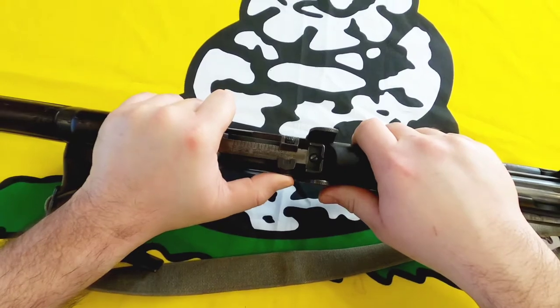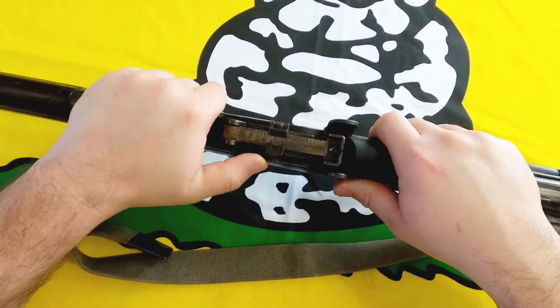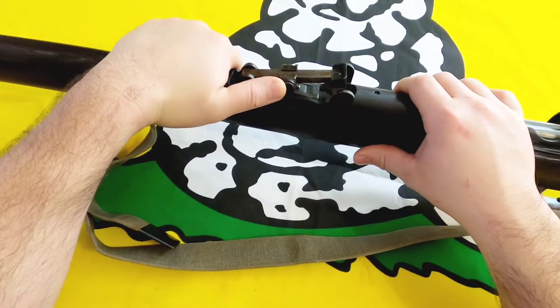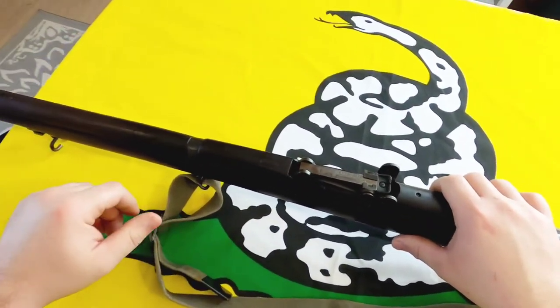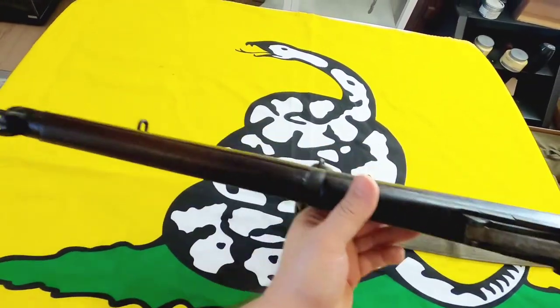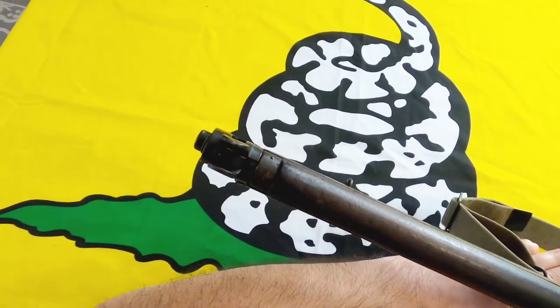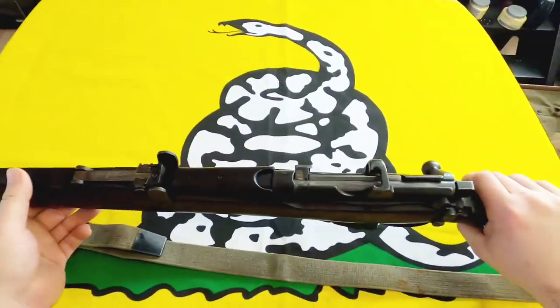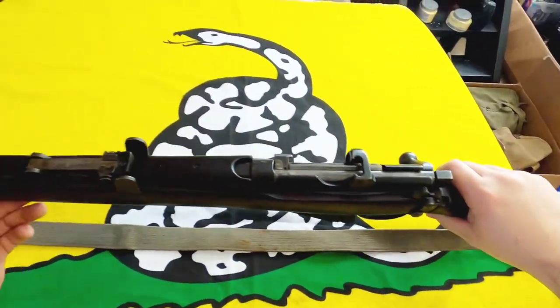You've got your rear sight here — you push this in and you can move your elevation, then that brings it back down. And then you've got your front sight up front, pretty standard, nothing crazy or special there.